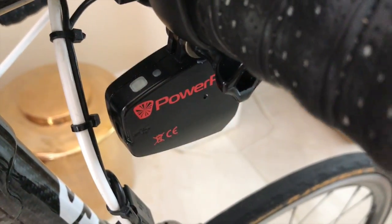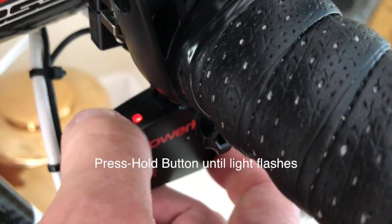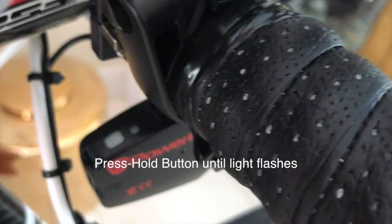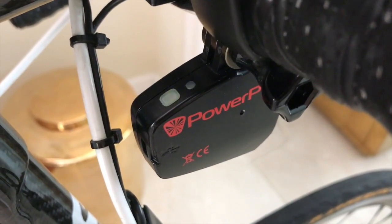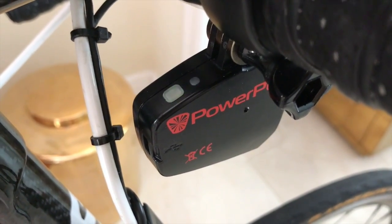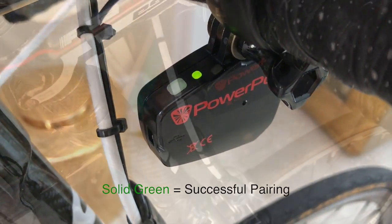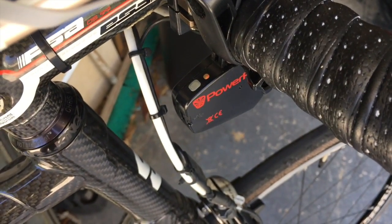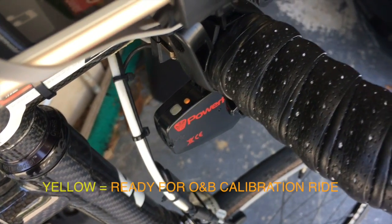I've awakened all of the ANT sensors on my bike, so the next step is to click the PowerPod button, then press and hold it for four seconds. It will go into pairing mode, which is green. It is searching for the sensors on the bicycle. When it finds the separate cadence sensor on my left crank, it will flash red three times, and when it finds my speed sensor, it will show solid green. After finishing the pairing process, when I turn on my PowerPod, its light will flash for a moment and then turn solid yellow, indicating that it's ready to begin its out-and-back calibration ride.